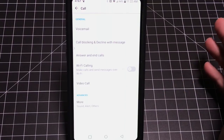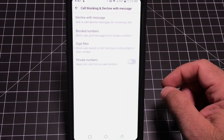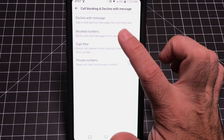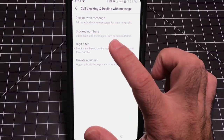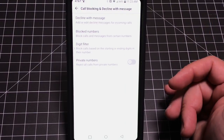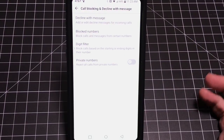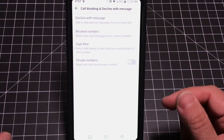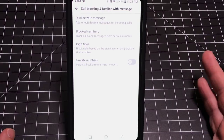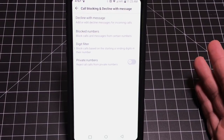Another feature in the call area is Call Blocking and Decline with Message. As you start getting unsolicited calls, you can block specific numbers. There's also a digital filter — for example if you're getting spam calls from a specific area code, you can set filters based on specific digits. I also enable rejection of private numbers since they're typically spam — if you really know me, your number wouldn't be private.